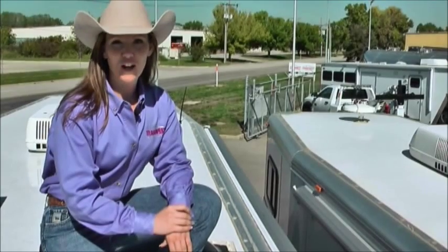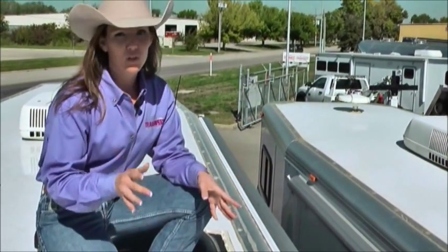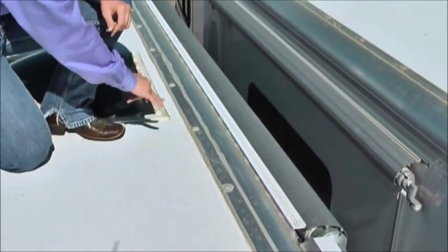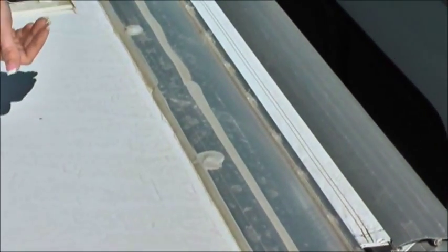Hi, I'm Trisha Killian with TransWest. We're on top of a roof of a horse trailer right now. The reason I'm doing that is because I want to show you something. You'll notice this caulking we have along the seam between our roof and this cove that attaches to it.